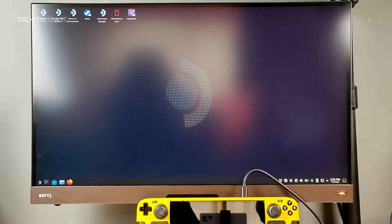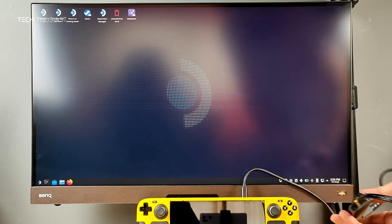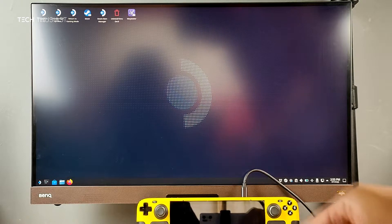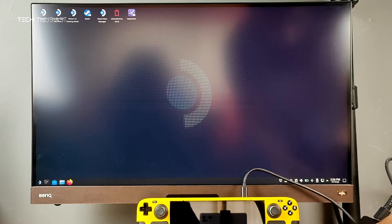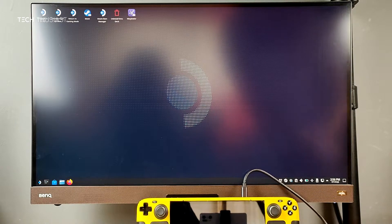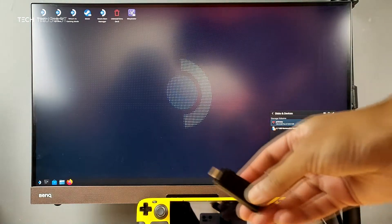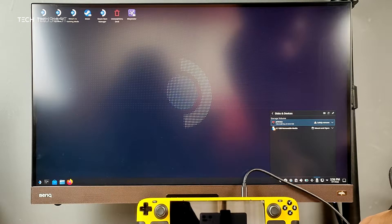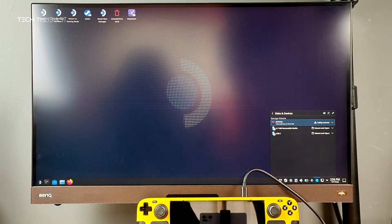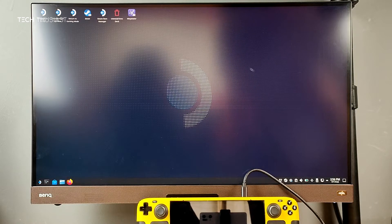Now we're in Steam desktop mode and the network cable is plugged in. Next I'm going to plug in an SD card — and we've got the notification. I've also got a USB-C flash drive, and that's also shown up. You can see all of them are here — desktop mode, everything is working fine.